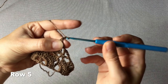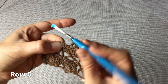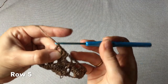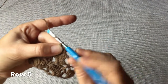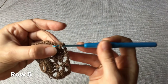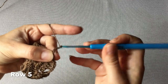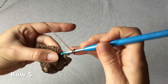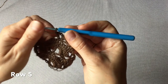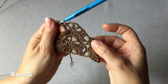Wykonujemy teraz jedno oczko łańcuszka, omijamy dwa kolejne oczka i wkłuwamy się już w oczko środkowe. Wykonując w nim jeden słupek, trzy oczka łańcuszka, jeden słupek w tym samym oczku, trzy oczka łańcuszka i jeszcze jeden słupek w tym samym oczku. I te trzy słupki podzielone trzema oczkami łańcuszka to jest środek chusty.